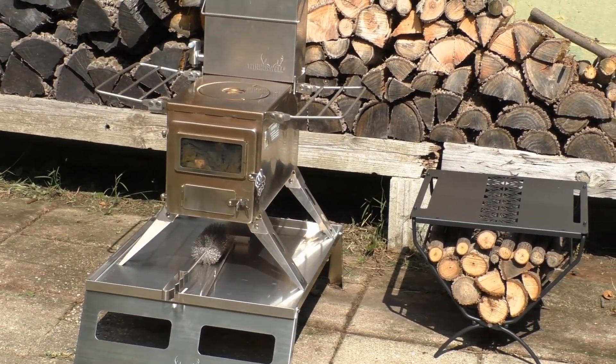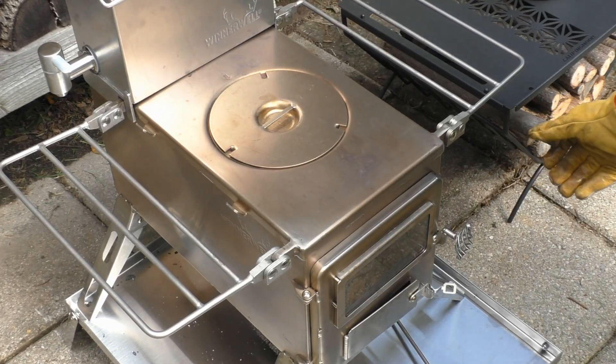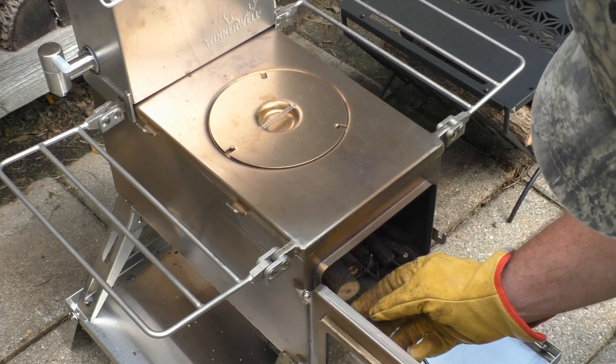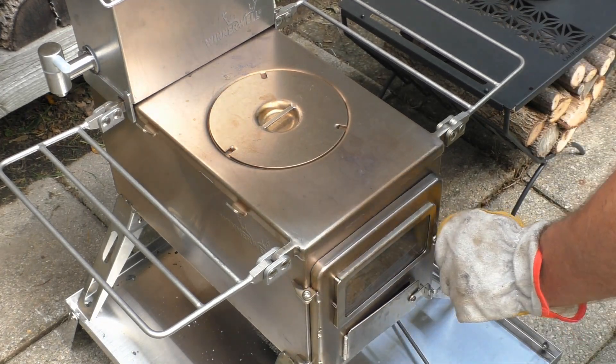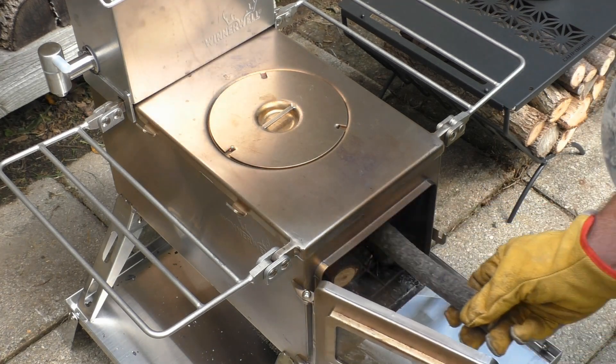Let's get a fire going here in the wood stove and try everything out. Feed the fire a little bit. I think this is going to work out real nicely. I like that.